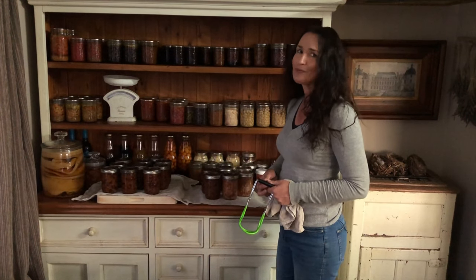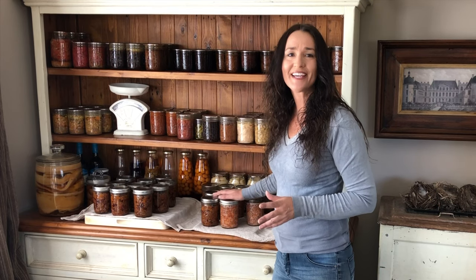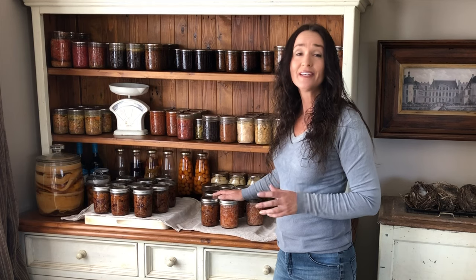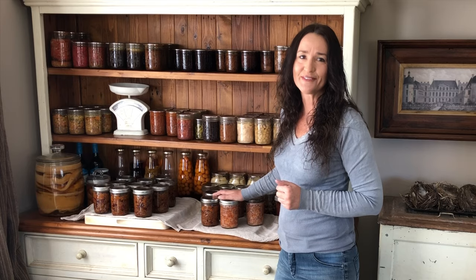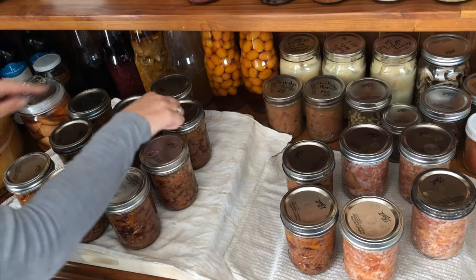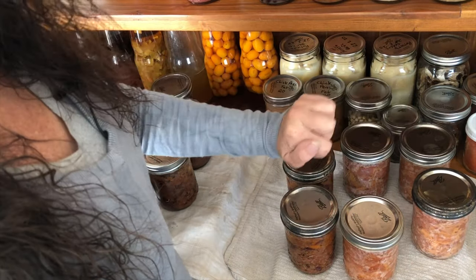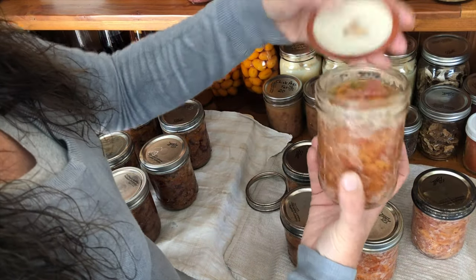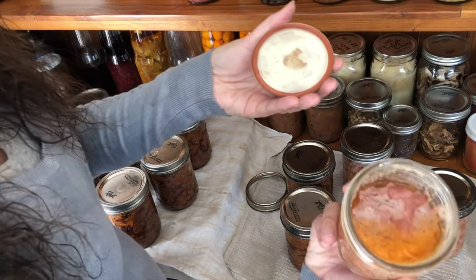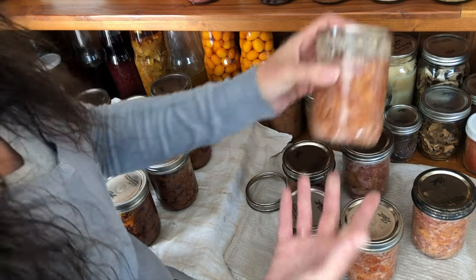I love waking up to freshly canned jars. We're going to check them to see if they all sealed and take the rings off, then wash them in warm soapy water to get all the residue off and put them away for storage. They've all sealed — except one that didn't seal, and that's the silverside. That's what it looks like canned up. I'll put that in the fridge and we can have that for lunch.